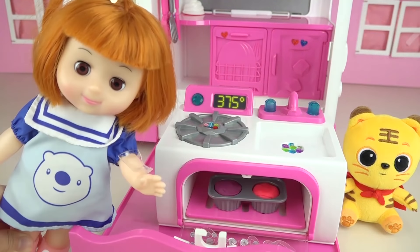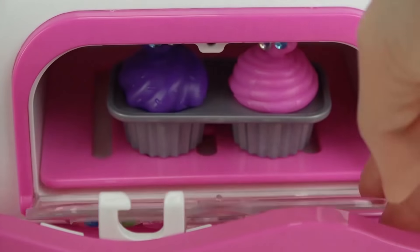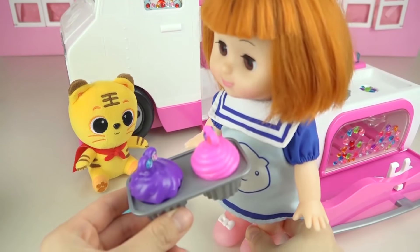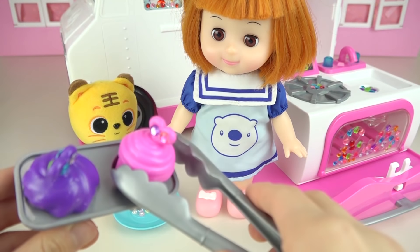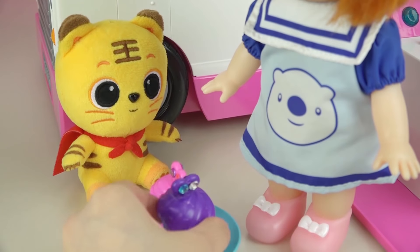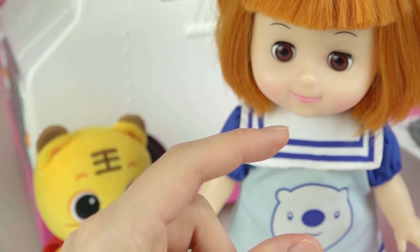Now let's put the cupcake tree in the oven, let's bake it. Yay, all done. Let's check it out. Yay, let's put the cupcake on the plate and eat it. Mmm, it's so yummy. This one is good too.